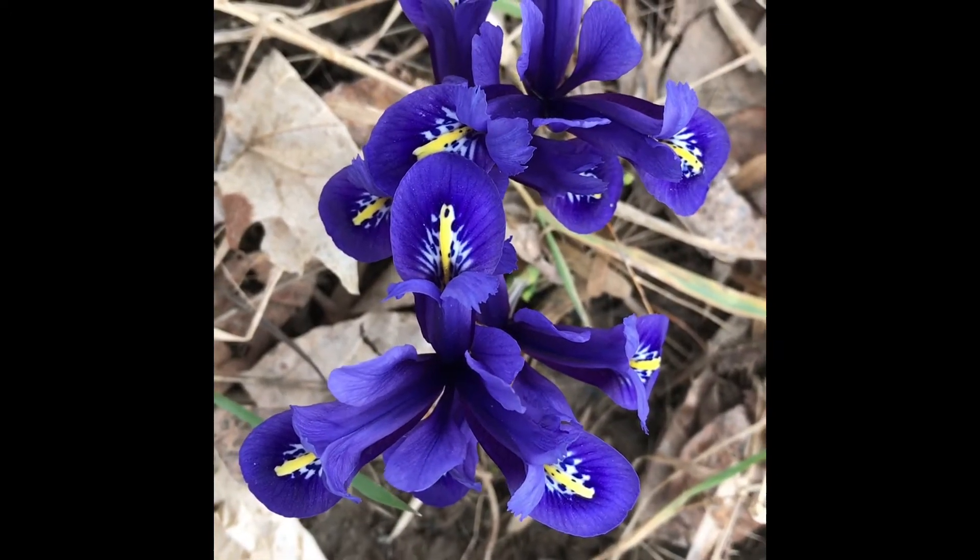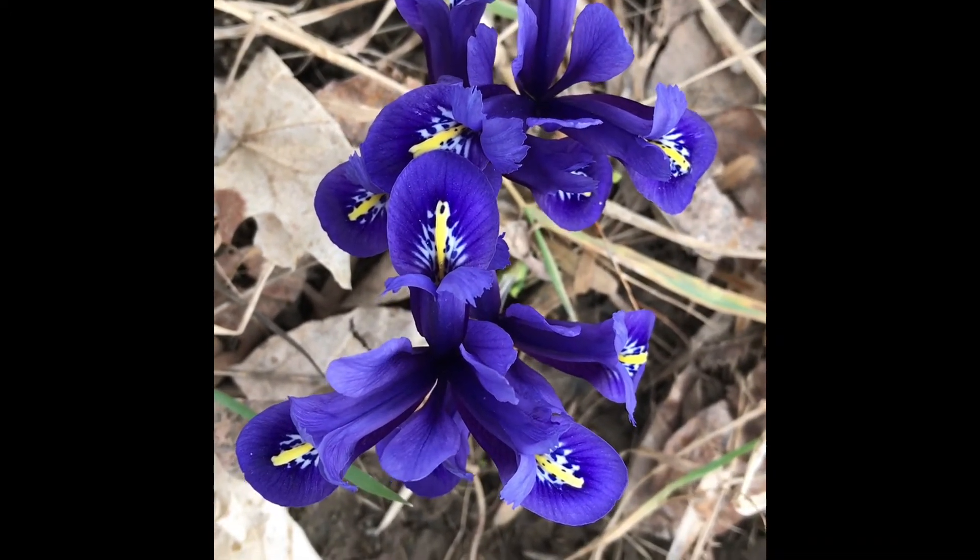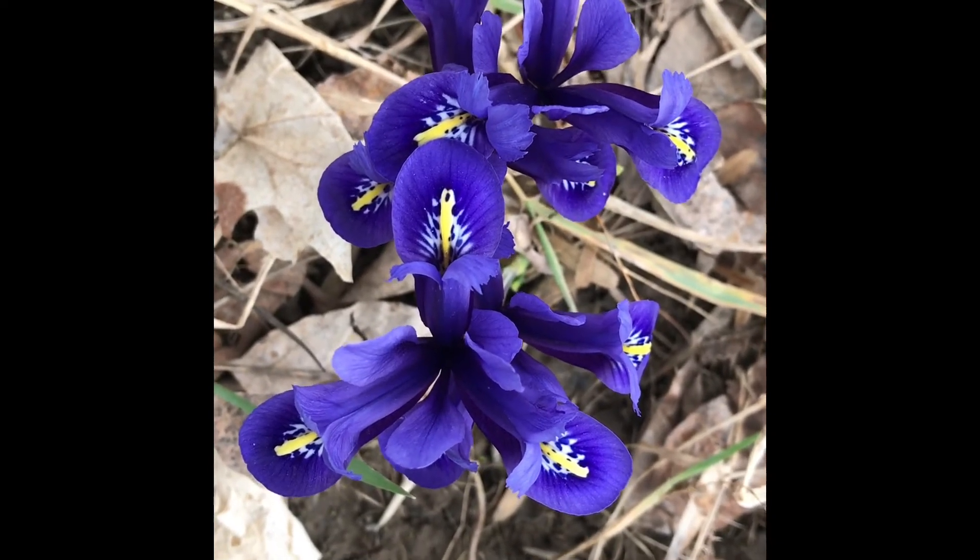Here is a lovely close-up of that sweet flower. Remember, it feeds the bees. We hope you enjoyed the little video essay on Iris Reticulata Harmony.